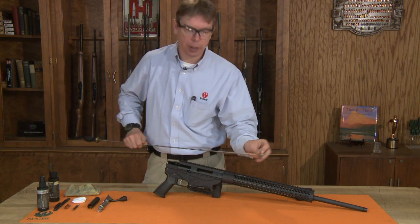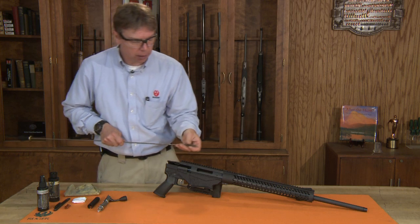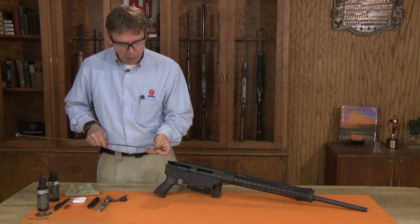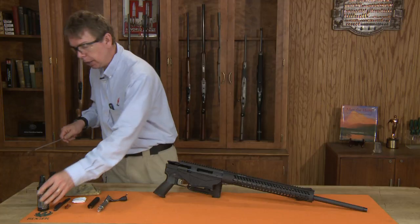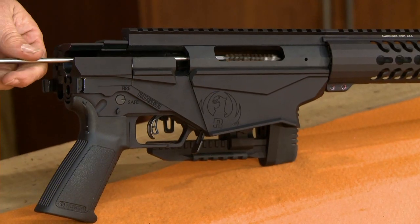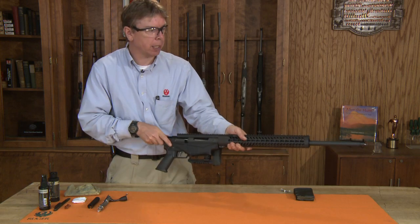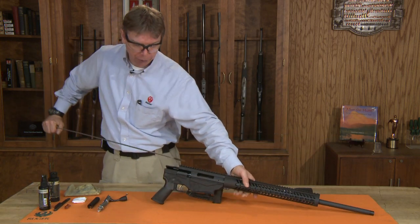Once you have some solvent in the bore, you can run a bristle brush through the bore and scrub that back and forth to get rid of any fouling that's inside there. I usually put a little solvent on the brush and run it completely through the bore and pull that through.